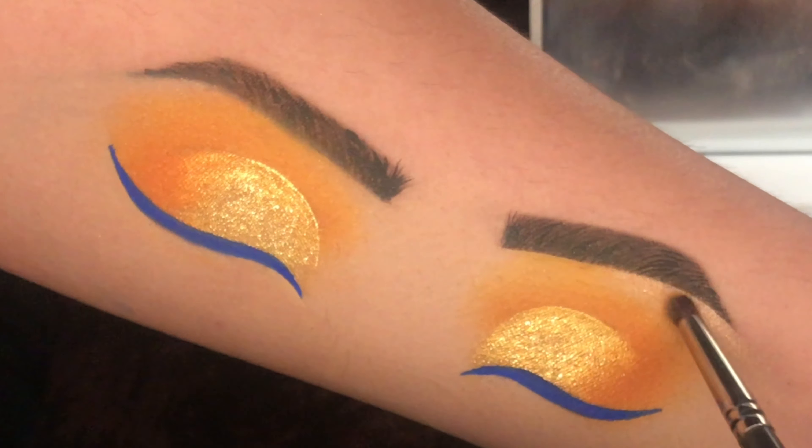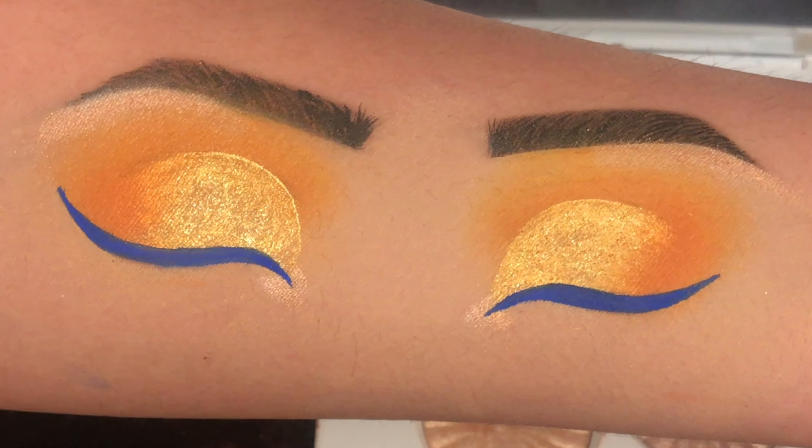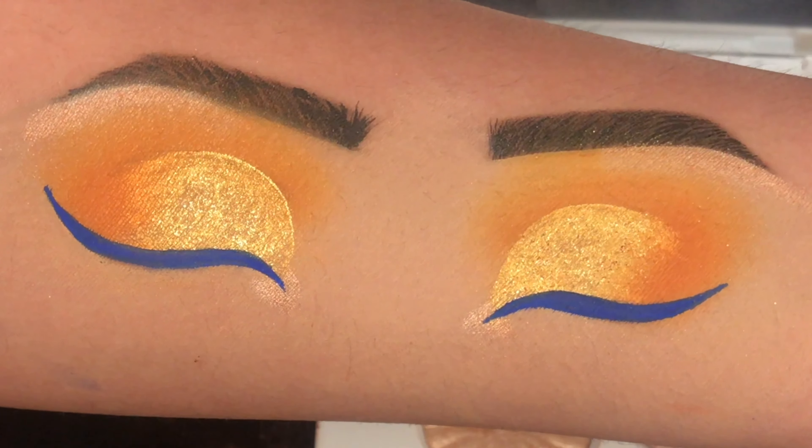Now to set the eyeliner and to make it last longer, I am adding this blue eyeshadow on top of the liner.